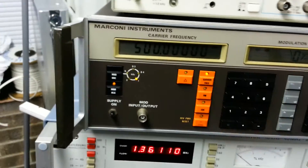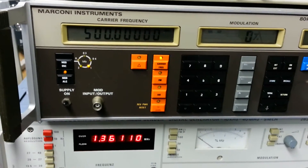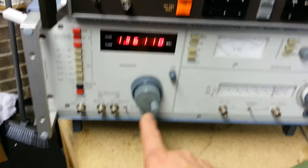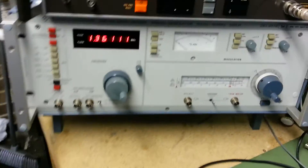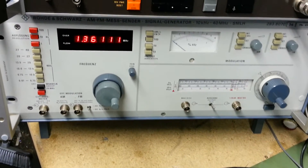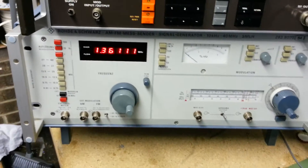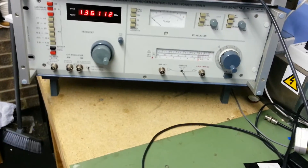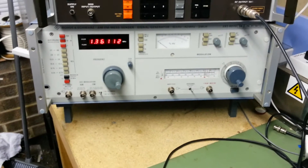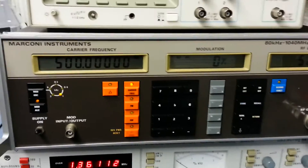I haven't gone into any of the second function controls on this instrument yet, but I'm still getting my head around it. I'm used to using the older Rohde & Schwartz SMLH frequency generator, which is not a synthesized generator — it's a much earlier device, but limited to only 40MHz — and I thought this would be a lot easier to use.